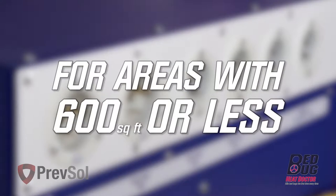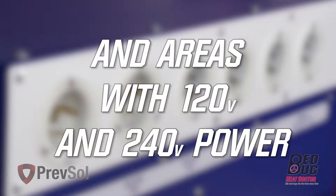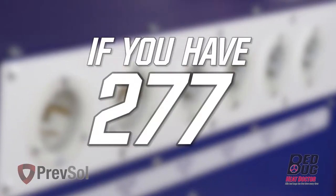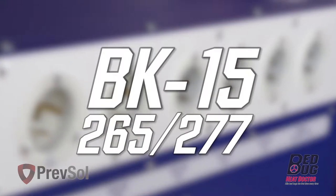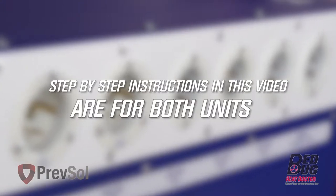The BK-15 is for areas with 600 square feet or less, and areas that have 120 volt and 240 volt power. If you have 277, we have the option available of the BK-15 265-277. The step-by-step instructions outlined in this video are for both.